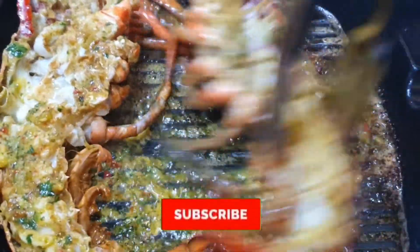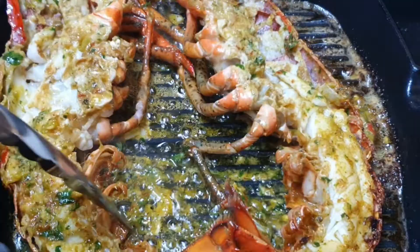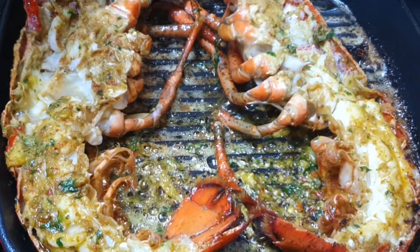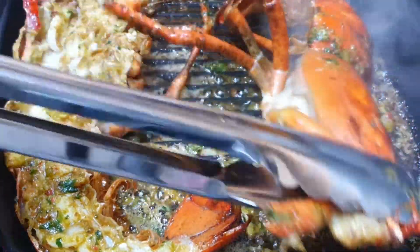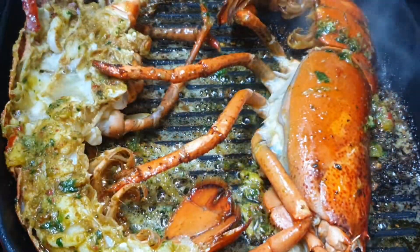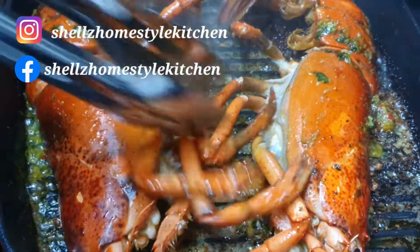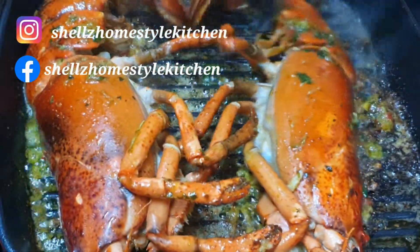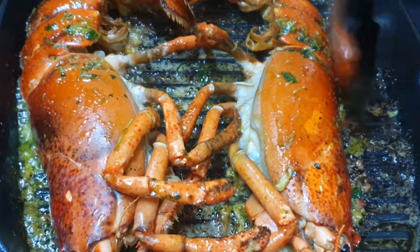Thank you so much for coming to my channel. If you're new here, don't forget to subscribe and hit that notification bell so you know when I upload a new video. I upload on Monday, Wednesday, and Friday. You can also follow me on Instagram and Facebook at Shells Home Style Kitchen.